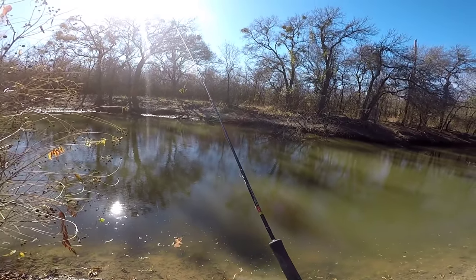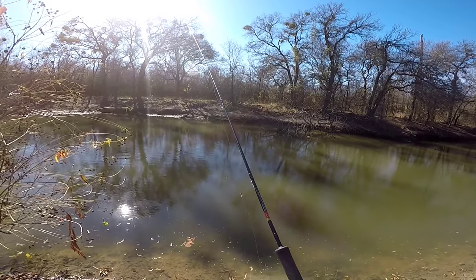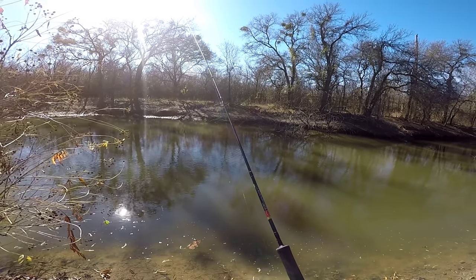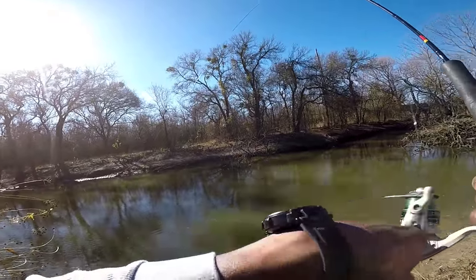I'm gonna take this bob off in a second and see if I can't pick some off the bottom. They bite like that — oh, there you go.